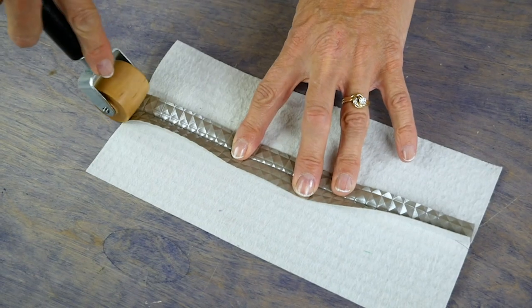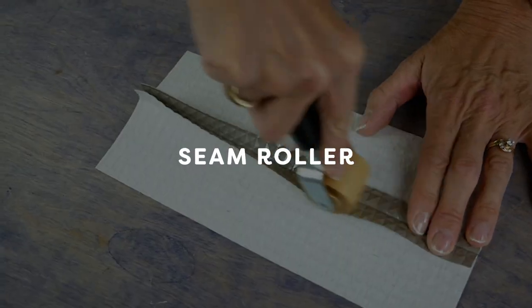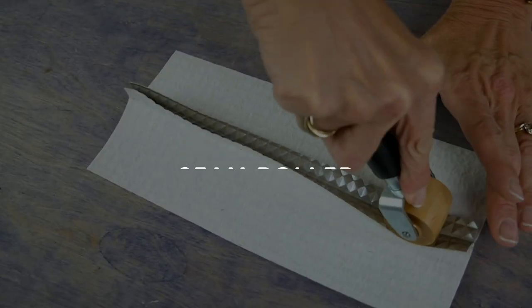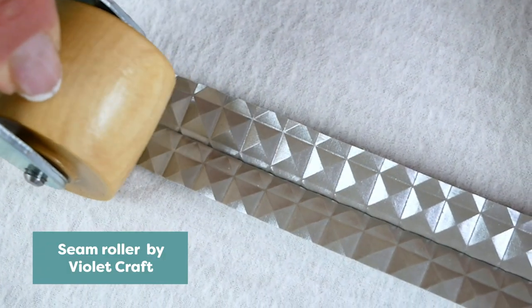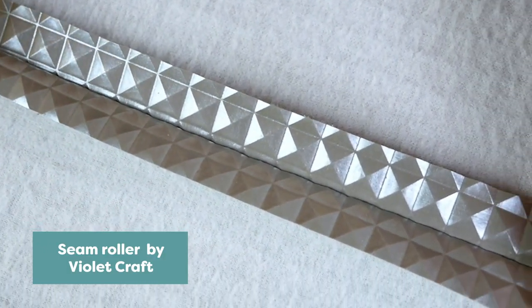Since you can't use an iron on pleather and vinyls, we recommend using a seam ruler to help press your seams. This tool is a must for any material that can't be ironed, and it is much more effective than simply finger pressing open a seam. We hope these tips make it easier for you to sew with these specialty fabrics.